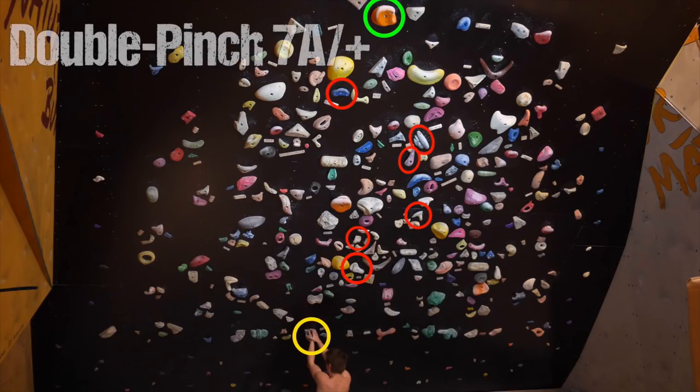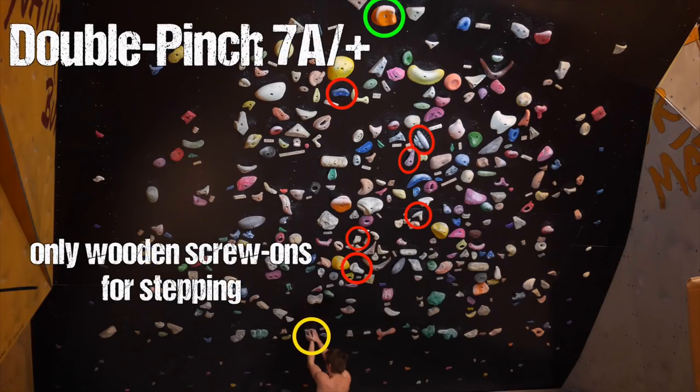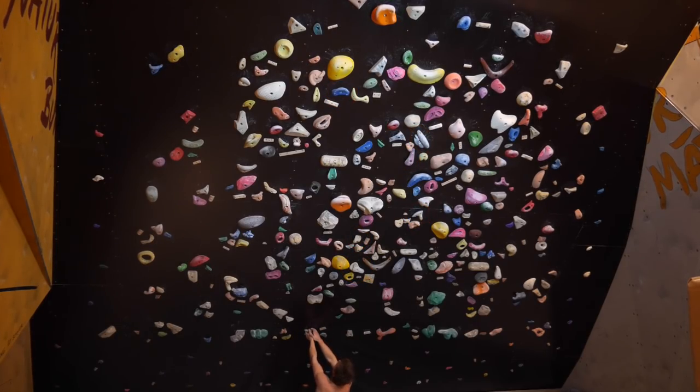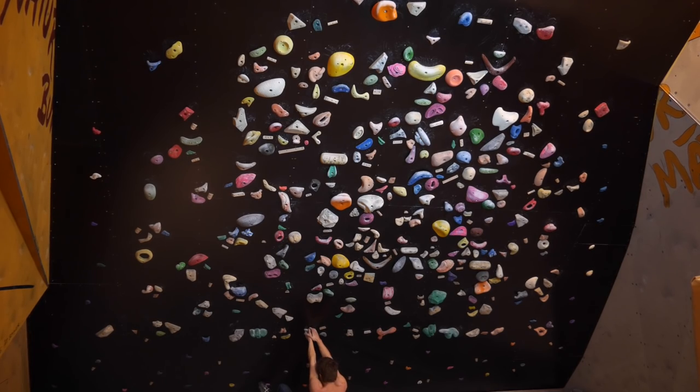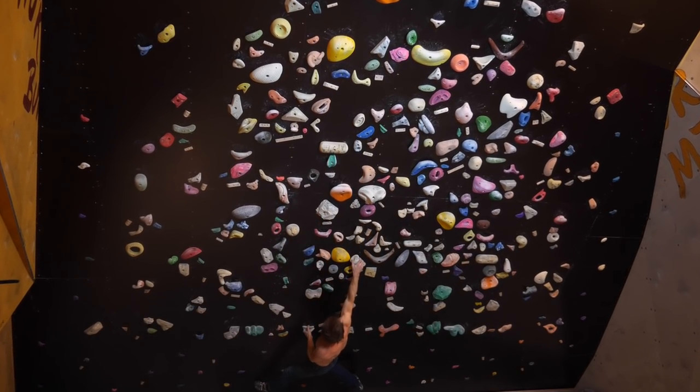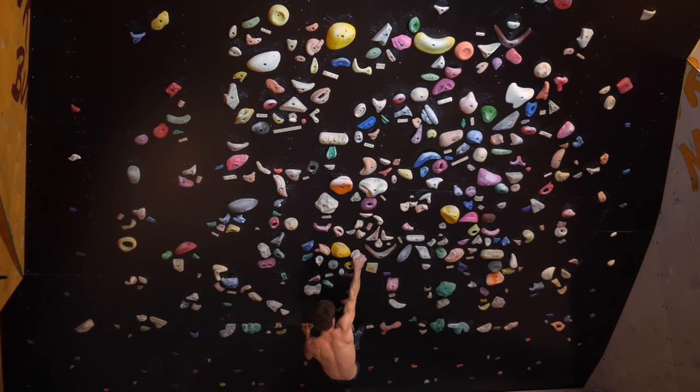First off, we're starting with something not super hard — Double Pinch, 7a/+. We've got only wooden screw-ons for stepping, which makes it interesting from a technique and stepping perspective. And as the name suggests, we have a lot of pinches in this boulder.